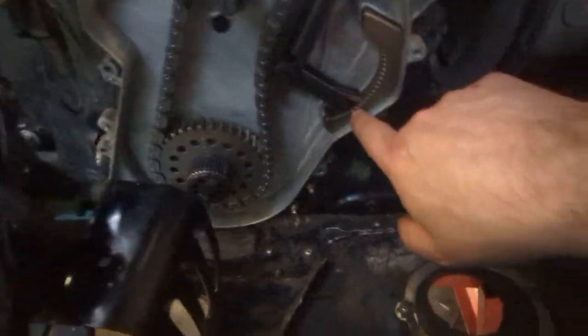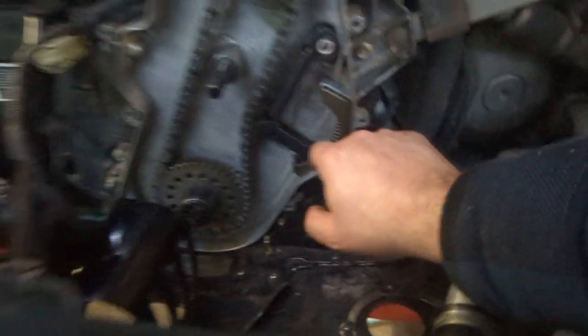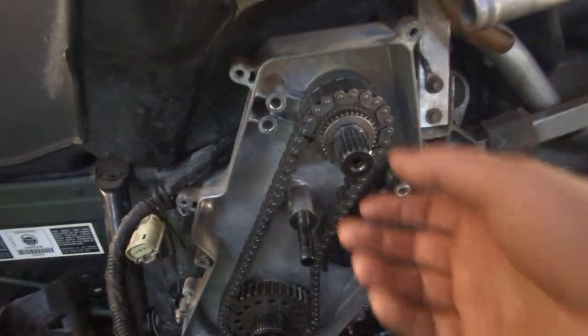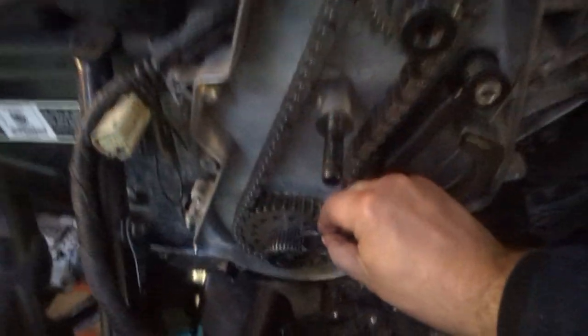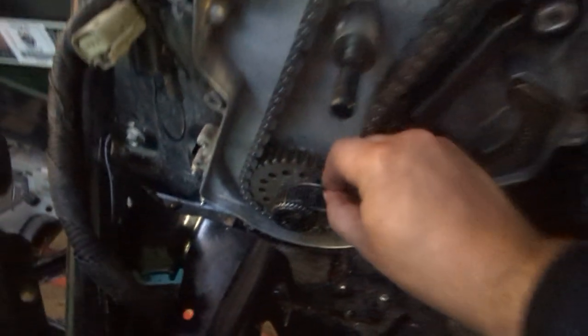Here's your adjuster — you can see I've still got some adjustment at the bottom, which is good. There's a washer here and a washer on the other side. Then the c-clip goes in here — one c-clip goes in there, and the other bigger c-clip goes right here on the outside of that spline.